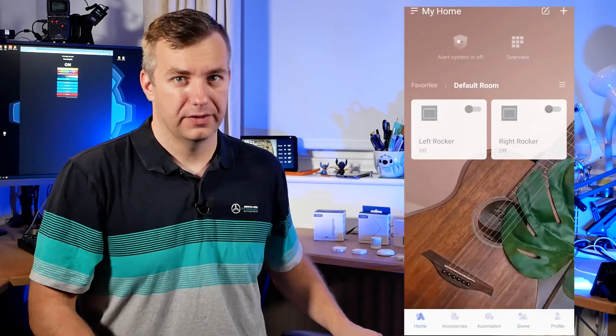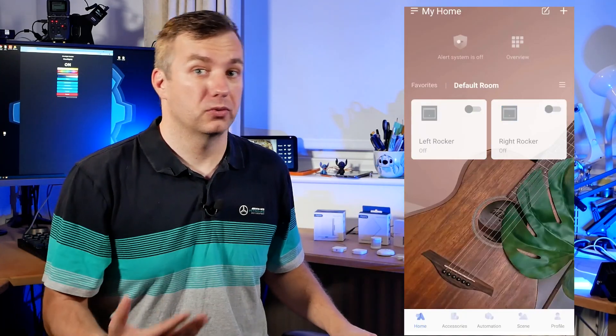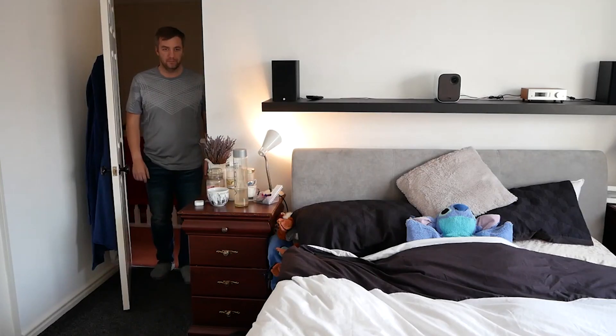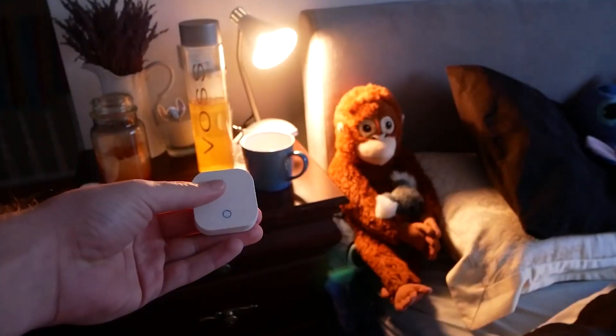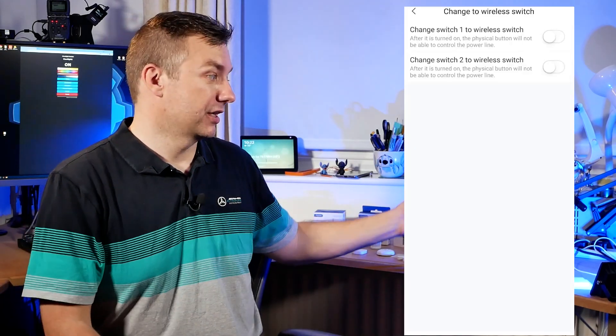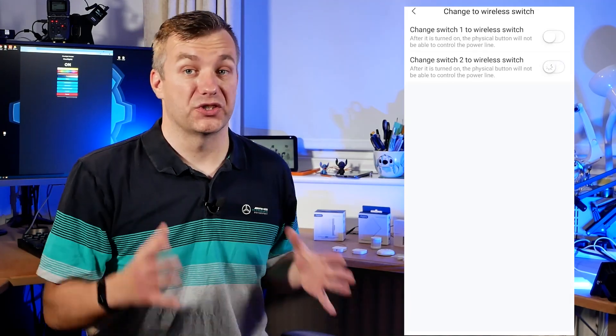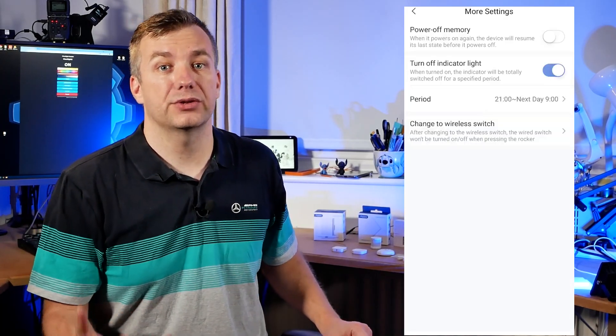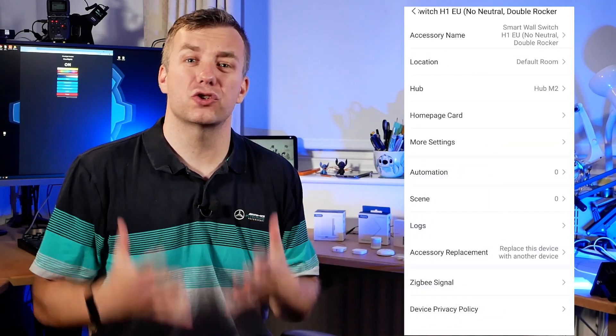Now that you know the worst, let's talk about the good things. This is a 2-gang switch that lets you decouple the relays — so you can control devices in the room not necessarily connected to this relay, which works really, really well. There is also an option to configure LEDs on these relays; however, on the non-neutral version you cannot have them on when the relays are off, which is annoying since that would be useful for locating the switch in the dark. In terms of range, I had no problems — running around the house in different scenarios, having a router on the other side caused no issues, and that seems to be true for the entire H1 series.